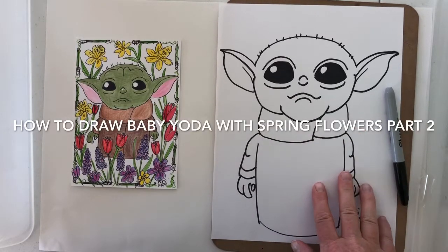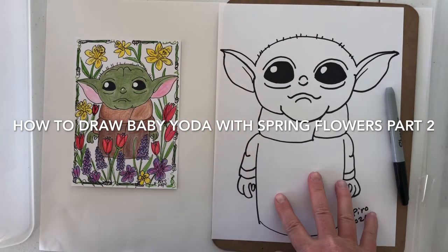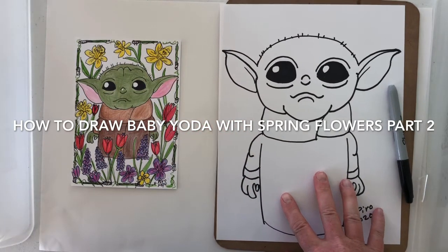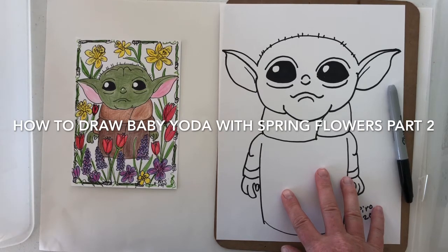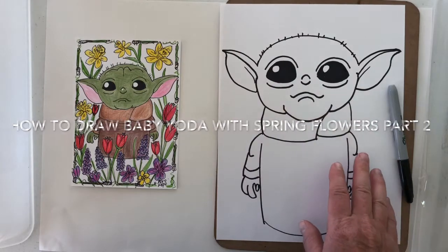Hey everyone, it's Mrs. Pirro. Today we're gonna draw the flowers around our baby Yoda to make him a spring flower baby Yoda. May the fourth be with you. This could be a gift for someone in a spring holiday, or you could just decorate it and have some fun with it.